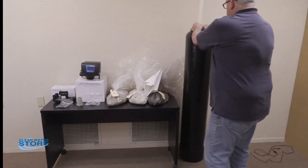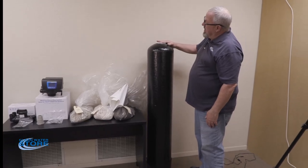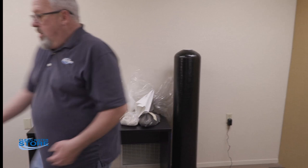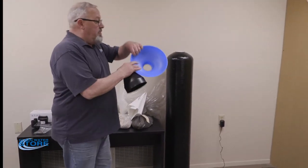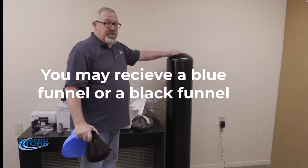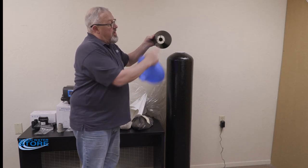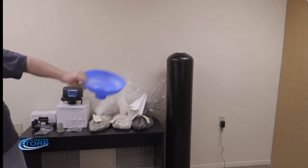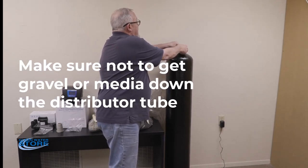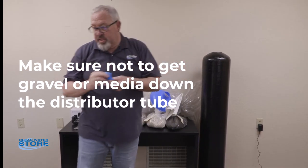Go ahead and put your distributor tube in, making sure it's flush with the top of the tank. A good way to do that is spin it like a top and it'll come right down and seat at the bottom. We use two types of funnels: a blue funnel with a clear hole, or a black funnel with a spot to blank off the distributor tube. You need to cover the distributor tube — you don't want to get any media down inside it. With the black funnel, you seat the distributor tube inside and go ahead and fill your tank. With the blue funnel, use a piece of tape with a bunny tab so you can remove it without pulling the distributor tube up — seal it but don't go too tight.